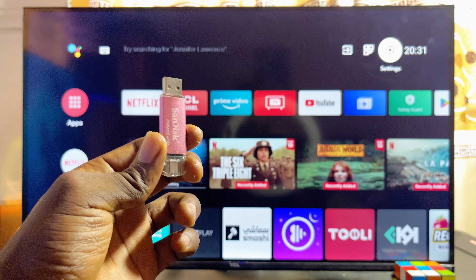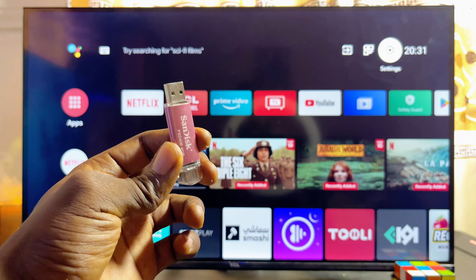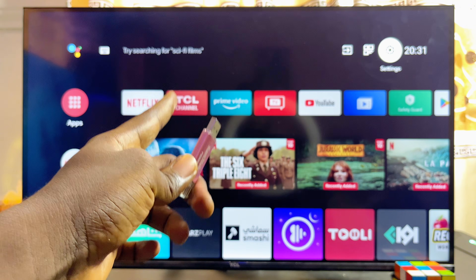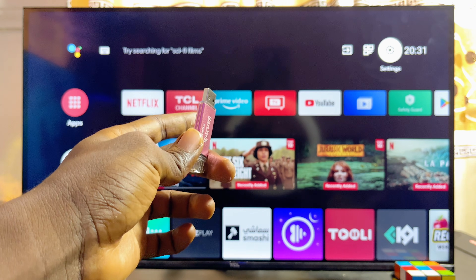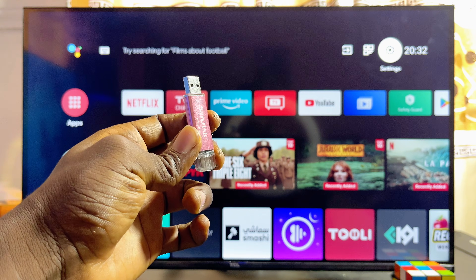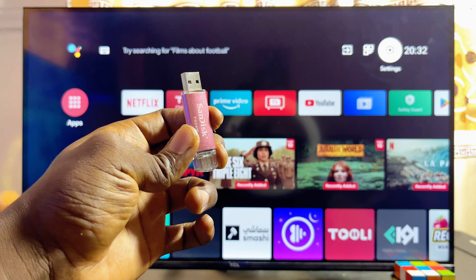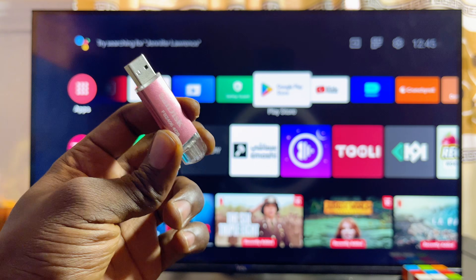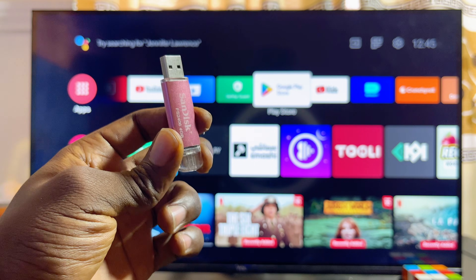In this video I will show you how to install apps from a USB into any smart TV. I have a TCL smart Android TV, but it doesn't really matter the brand or size of smart TV you have. This video should help you install apps from a USB drive to any Android smart TV, and even if you use a Google TV, this tutorial is still going to work absolutely well for you.